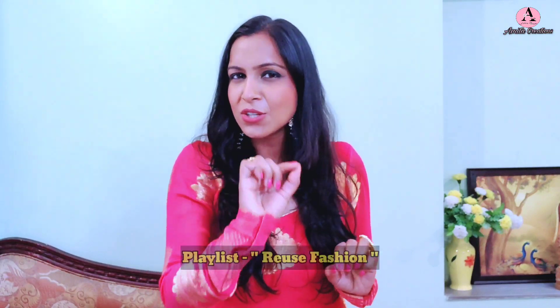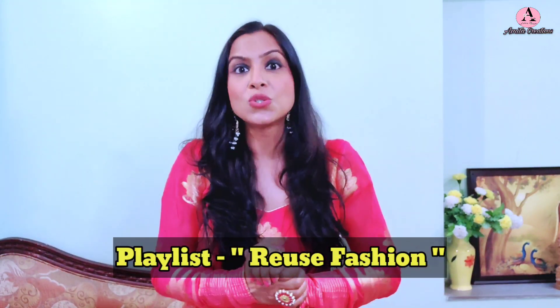Hello everyone, welcome back to my channel. We often get a lot of shoes that we wear 3-4 times and then stop wearing them because they are either out of fashion or we are bored of them. So what can we do with these shoes? One idea is that you can convert them into a new outfit. You will get a lot of reuse ideas and videos on my channel, and there is a dedicated playlist called Reuse Fashion. Those who are regularly coming will definitely know that.